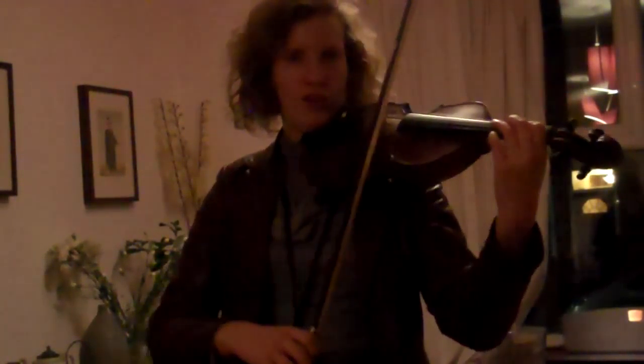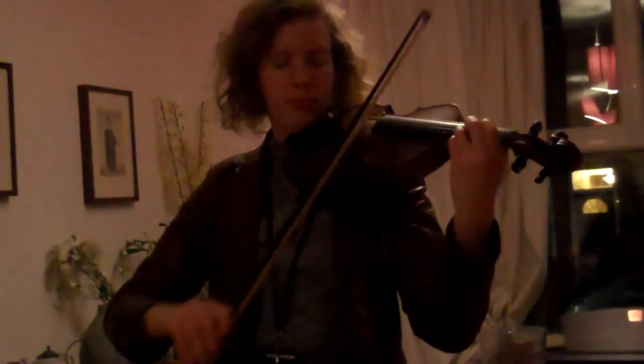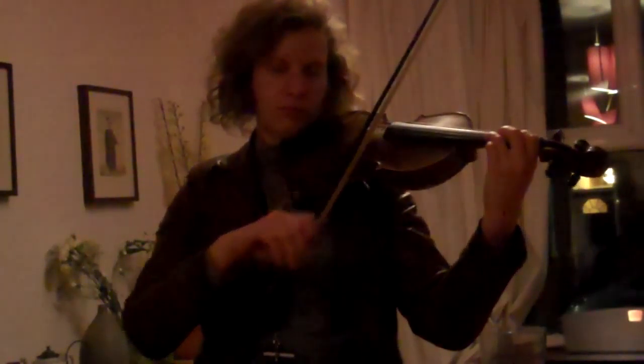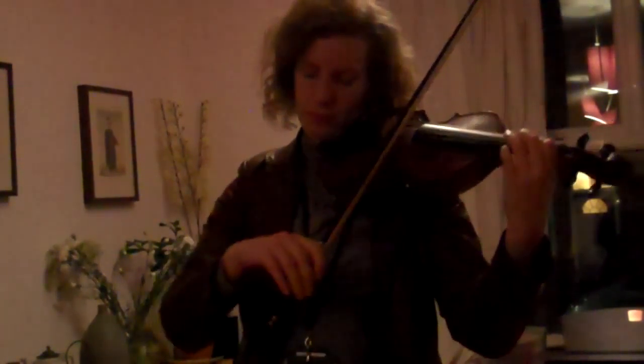I think we should try and do it twice in a row. Let's go. One, two, three, four. Good stuff. Well done.